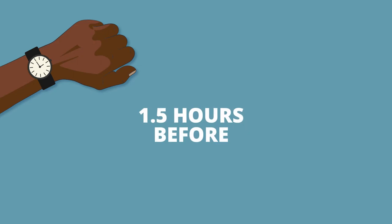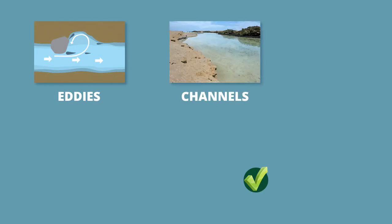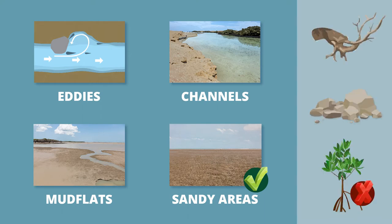You should plan to get to the area you want to fish an hour and a half before low tide. Good areas for fishing are eddies, channels, mud flats and sandy areas, preferably without snags, rocks and trees.